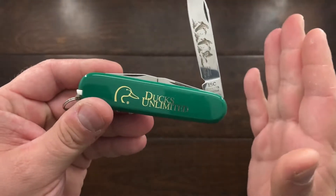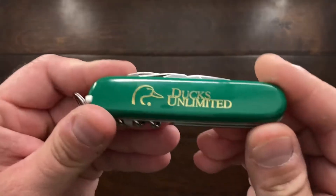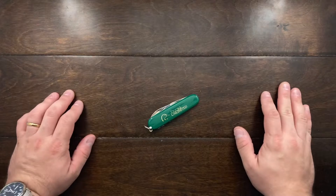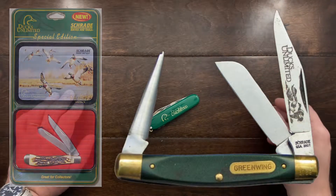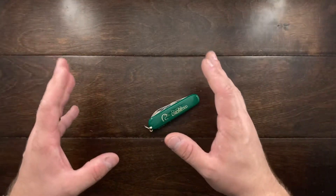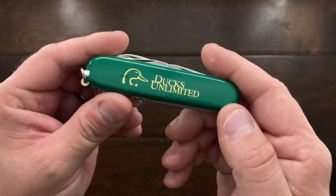By no means is this the only branded knife that says Ducks Unlimited that Schrade made. They also had the Ducks Unlimited box sets and the Green Wing line. These knives were dime a dozen, and even Case and Victorinox have made a few with the Ducks Unlimited logo on them.